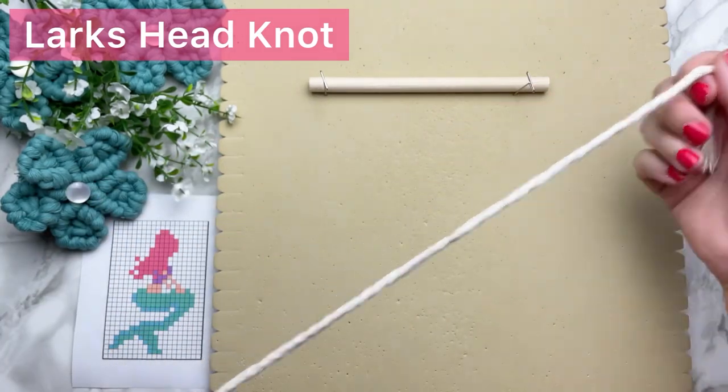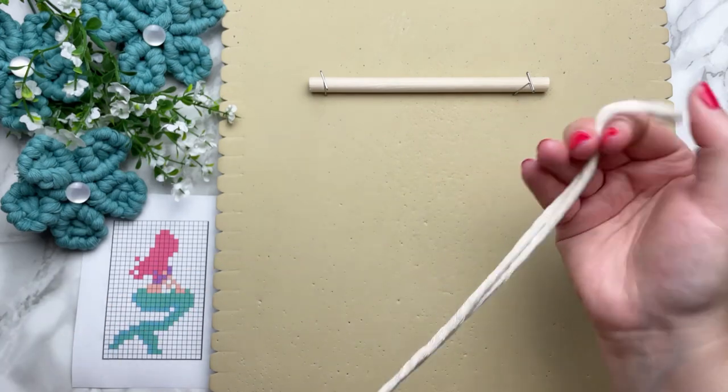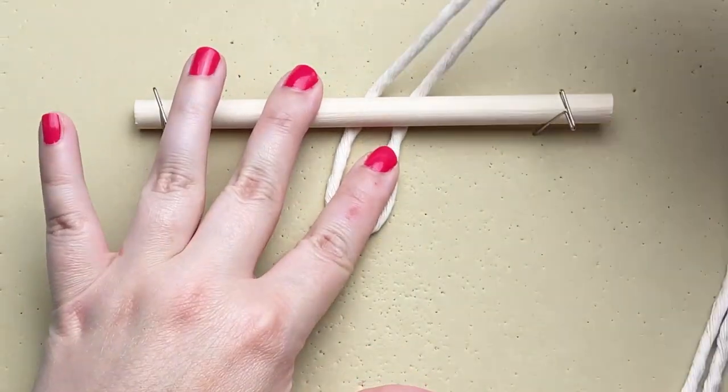To make a lark's head knot, fold your cord in half and then with the loop end, place it behind your wooden dowel and then pull the tail ends through the loop.